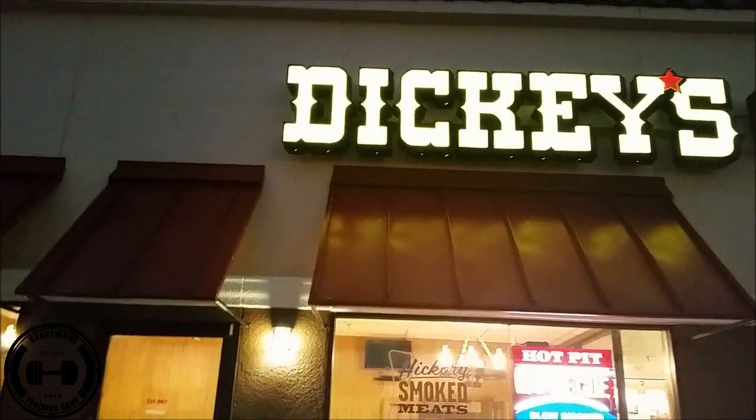What's good homies and homemates — today at beach mode training camp we're going out to eat at a barbecue place called Dickie's Barbecue. I'm not sure if you have a Dickie's where you live, but to my knowledge — and trust me, I've been to quite a few barbecue places — they're all pretty much the same. Not saying they taste the same, but they usually provide the same stuff: ribs, chicken, turkey, beans, barbecue sauce. So if you don't have a Dickie's you can still apply what I'm doing to your local barbecue place. Let's roll out.